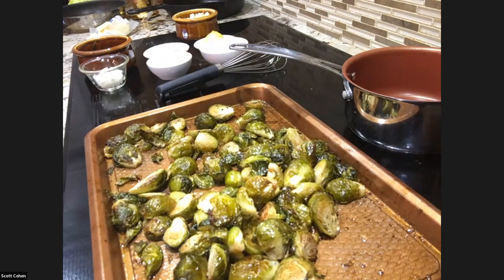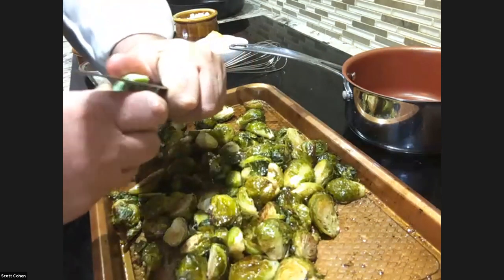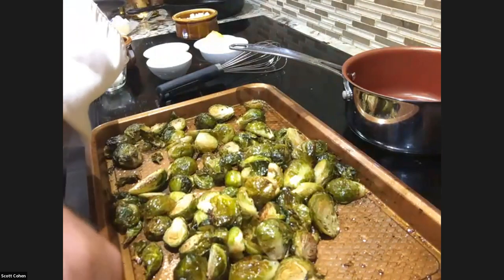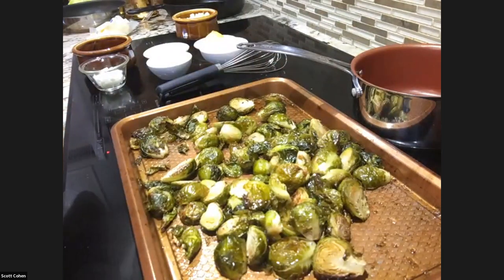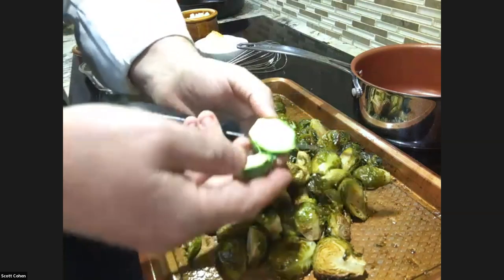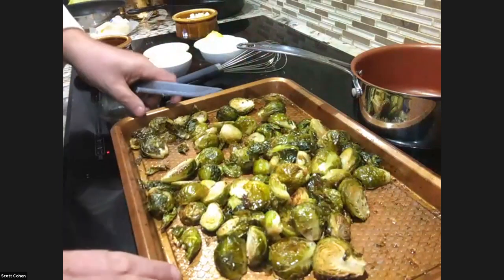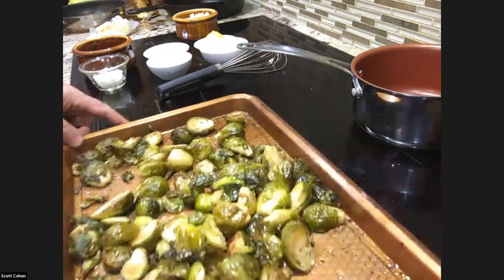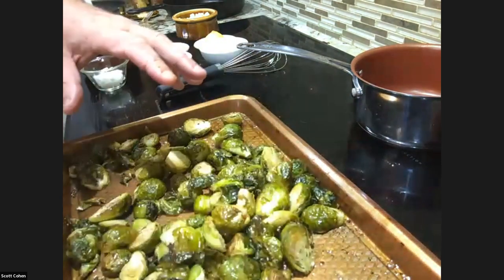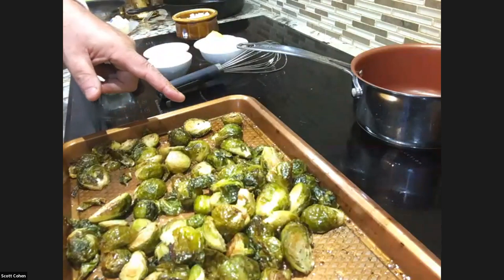I roasted the spaghetti squash at 400 degrees for one hour. For brussels sprouts, all you have to do is take the tip off, take the bottom off, and cut it in half. That's how easy it is to clean your brussels sprouts. Some people X the bottom but I never did that — I think that's a lot of work. To roast them, put a little olive oil on the pan, toss with salt and pepper, 400 degree oven, 30 minutes.